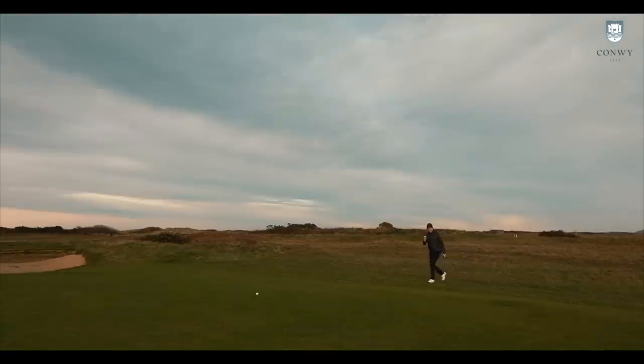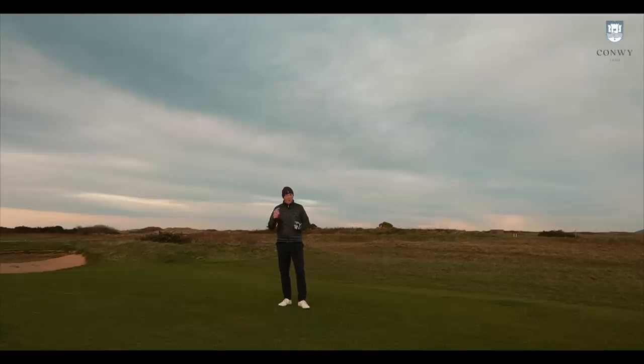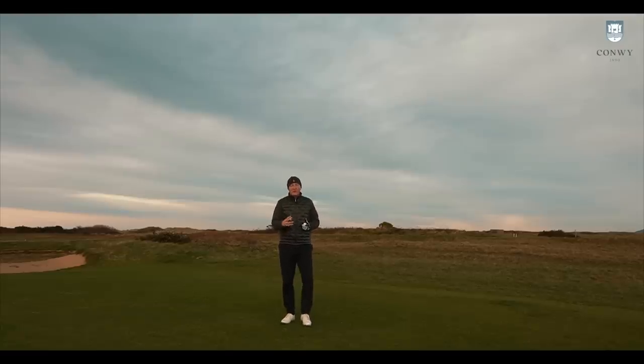There's literally about a yard between them — a straight line across the fairway. That was the Maverick ball, and that was the Sim. Absolutely nothing to split them; the only thing that split them was quality of strike. They both got there in different ways in terms of ball flight, but ultimately finished in the same position. We were playing downwind there, so no great effect on spin. We're going to play a hole facing the opposite way — into the wind — and see how much impact that has.